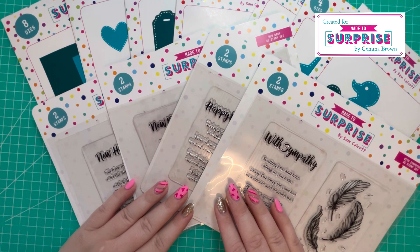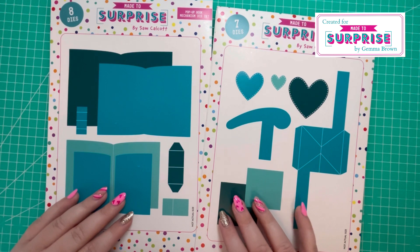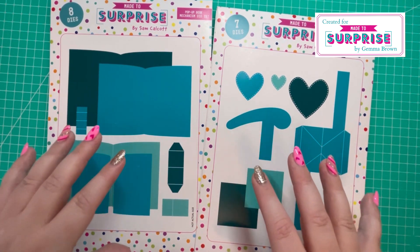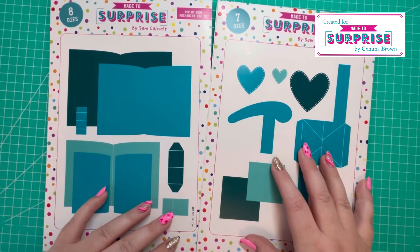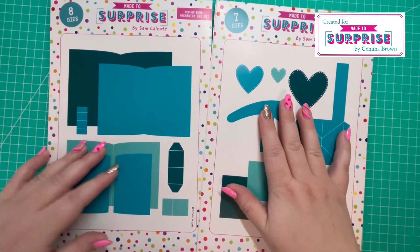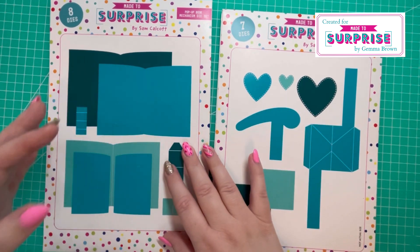I'll go through the collection and then show you my samples at the end. There are two mechanisms for this collection, and I love the fact that it's been split into two parts. So if you're not a fan of kinetic cards or you're not comfortable making them, you don't necessarily have to have this die — it will still work and stand alone as it is.